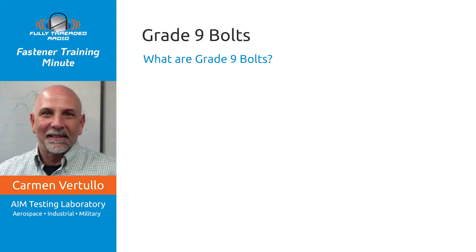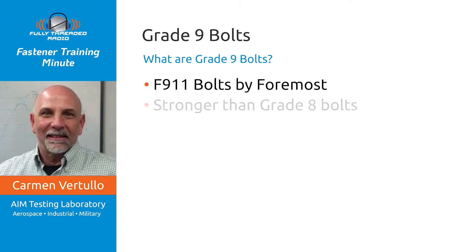When I first came into this industry — I won't tell you how long ago that was, but it was a while back — we sold a product called F911 bolts, made by Lake Erie and sold by a company called Foremost. They were very popular because they were stronger than grade 8 bolts. In fact, they were as strong as an alloy steel socket head cap screw in the inch world.